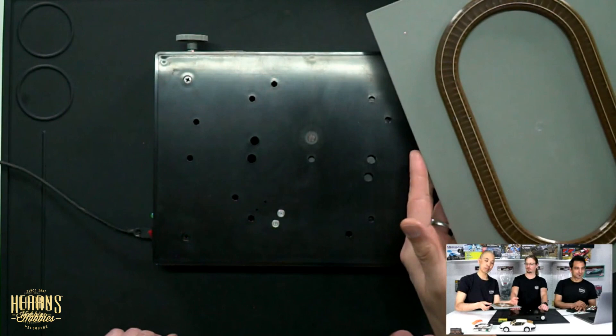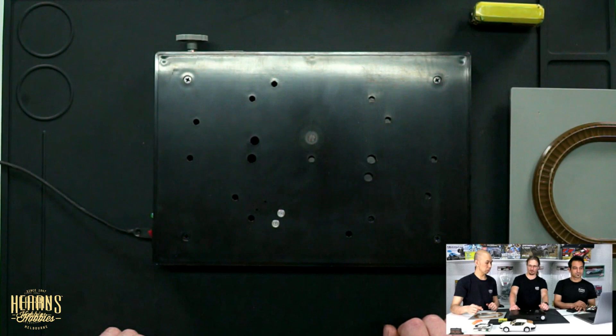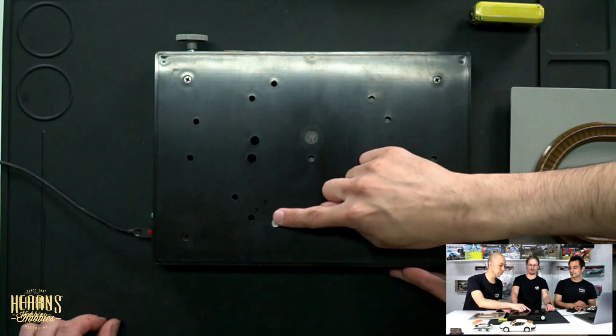Like you could have a Christmas theme and then take that off and at another time of the year have something different on there. It's really cool. And it's great that you've got the contacts — you only need just that one area for contacts, given how small the system is. That's correct.